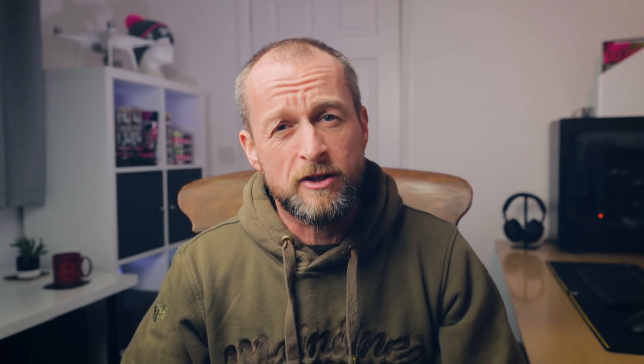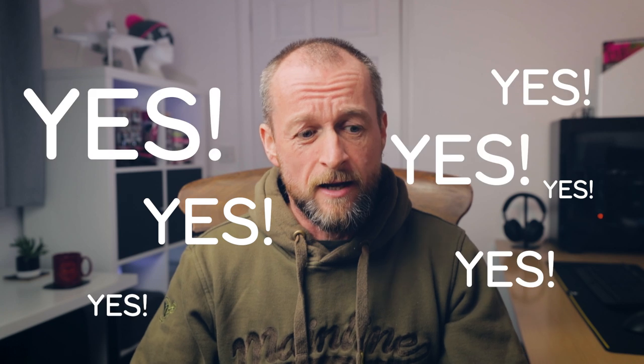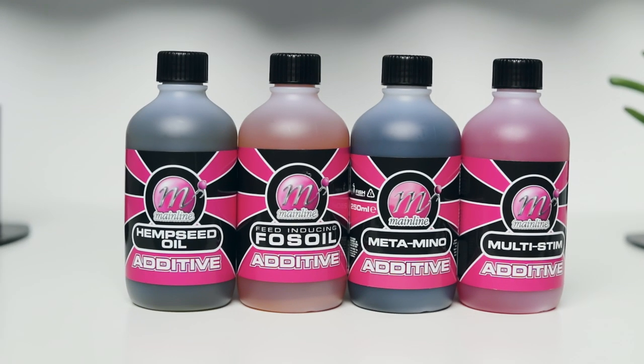Before we get started, there's quite a lot of bits and pieces here now and different things that we've covered, so I think maybe it's time to put a bundle of products and different baits together — maybe have a competition, a giveaway, something like that. Put your comments in the comments box below, tell me what you think. Should I be doing a giveaway? Any ideas on how somebody could win a goodie bag? Let me know and I'm sure I can put something together and send something out to one lucky winner.